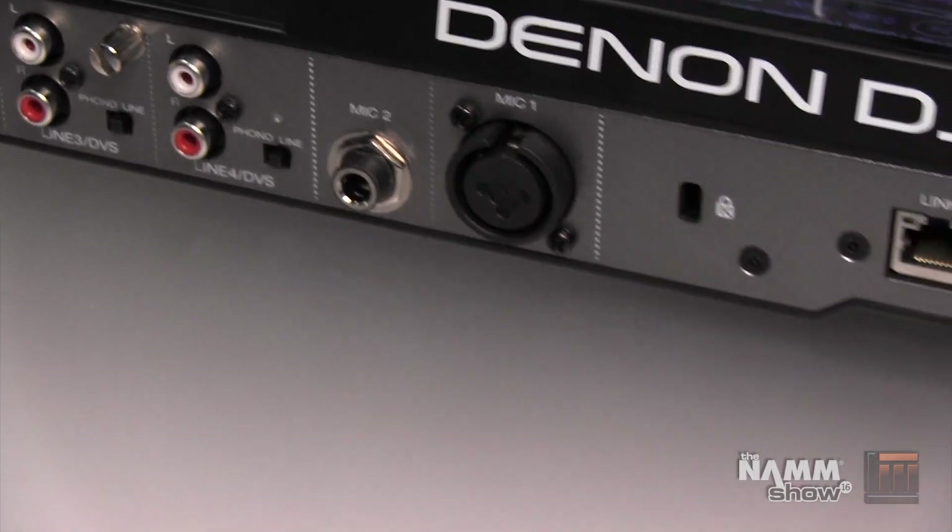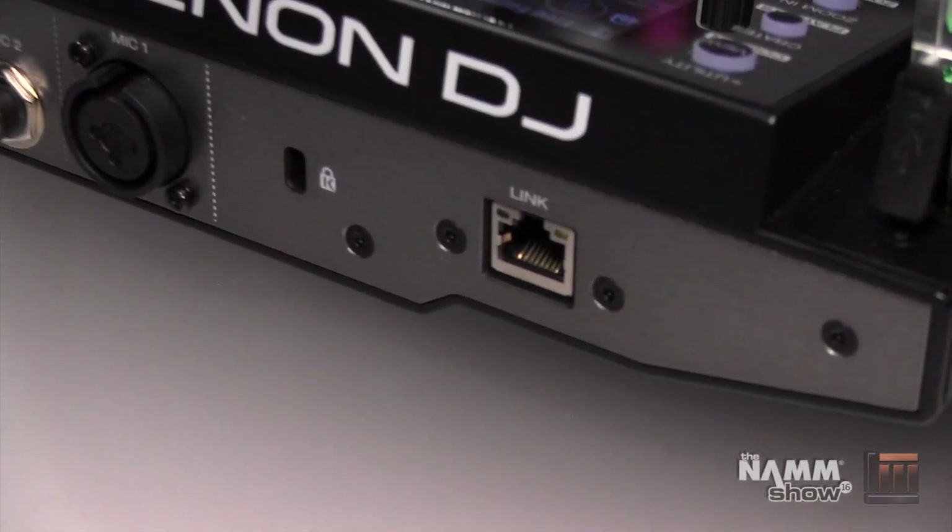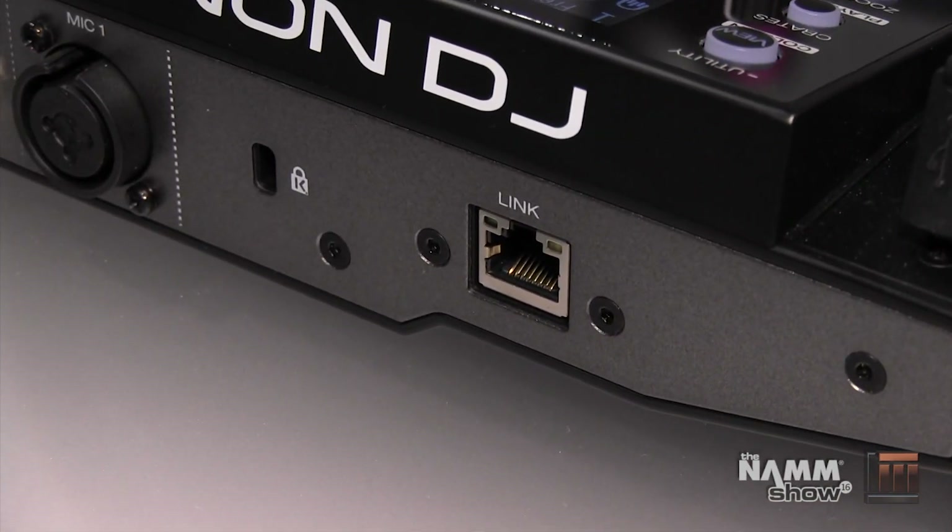There's a Kensington lock slot and a StageLinQ ethernet connection. This sends all of the information played from the MCX8000 — including your active deck, tempo and pitch adjustments — to a video rig, which can trigger lighting, pyrotechnics, and all kinds of video.